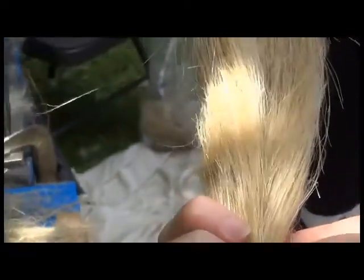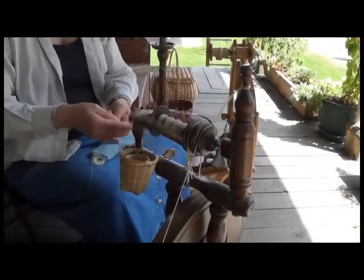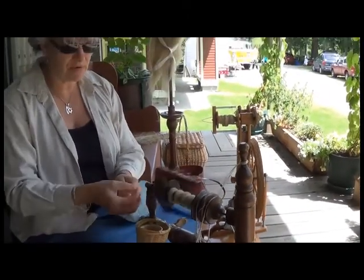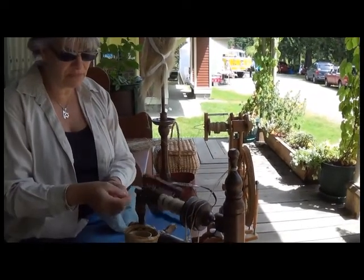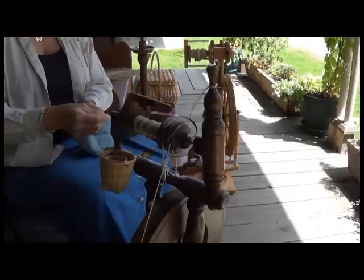This is long line fiber. So what I'm doing is spinning the flax fiber into linen. And this is the place where it changes its name from flax to linen thread.